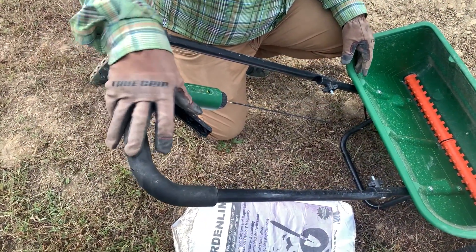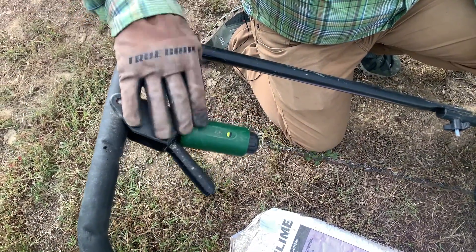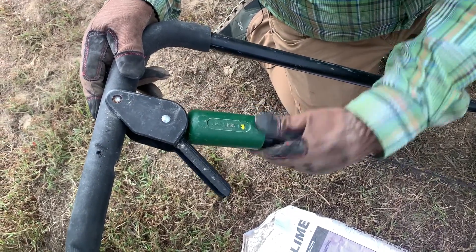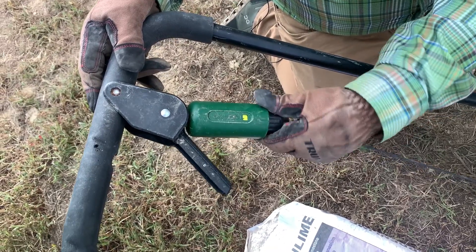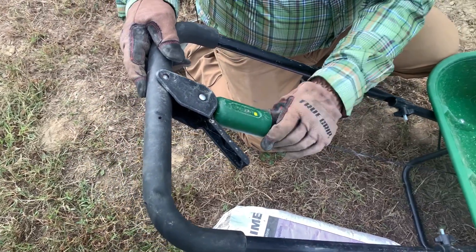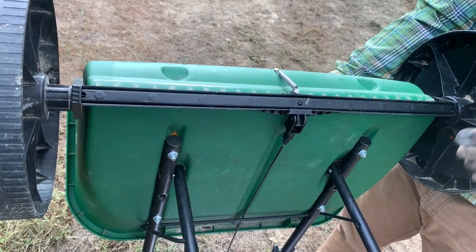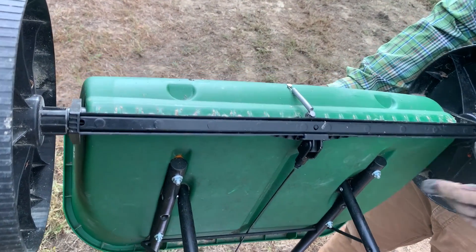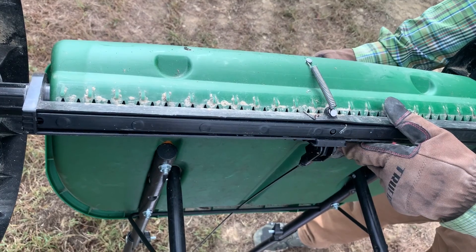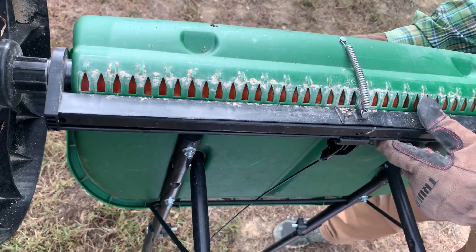Different spreaders have different ways to calibrate how much material comes out. In this example, you turn this knob to allow either more or less material to go through. The spreader can also be used for seed, fertilizer, and other amendments, making it a multi-use tool. When calibrating, it moves a bar to open the holes wider or narrower to control how much material comes through.